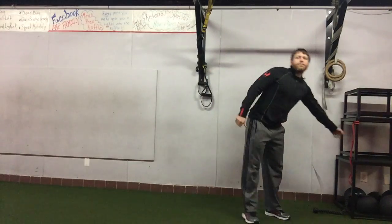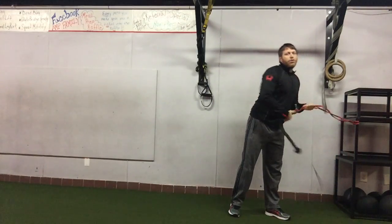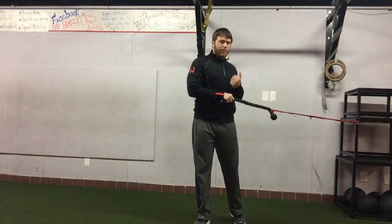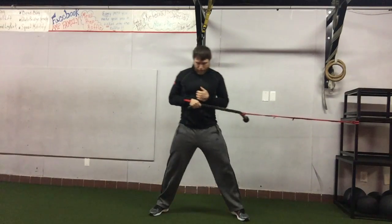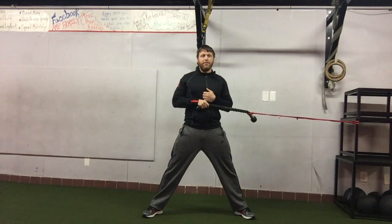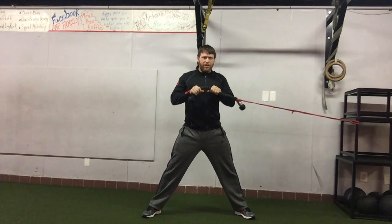Set up a band at chest height with either a handle or rope attached to it — it doesn't matter as long as it's something to hold on to. Get yourself into a wider than shoulder-width stance and grab the handle or rope.